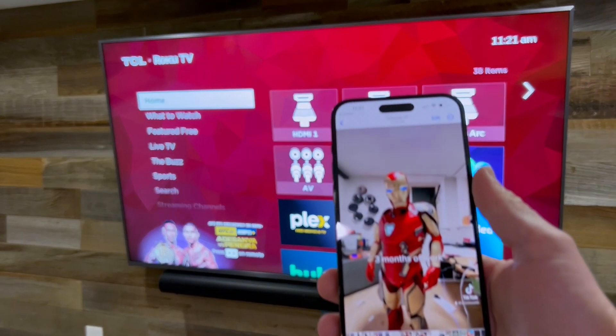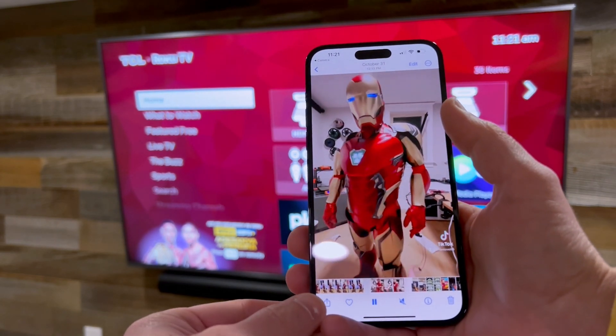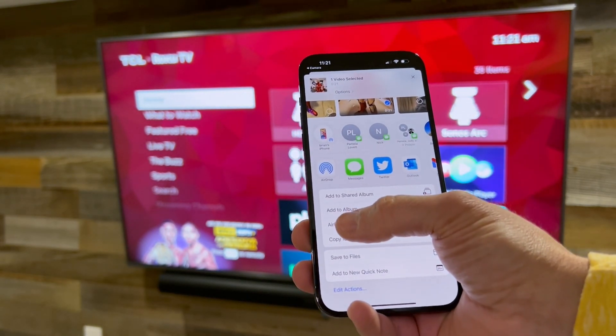From there, you can use your iOS device to select the photo or video that you want to share and click this button in the lower left-hand corner. That's going to pop up a menu and you're going to scroll down to AirPlay.